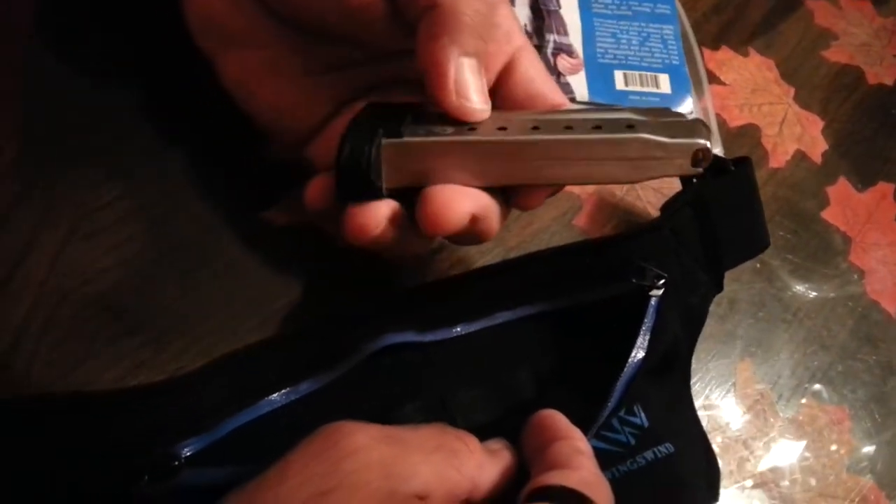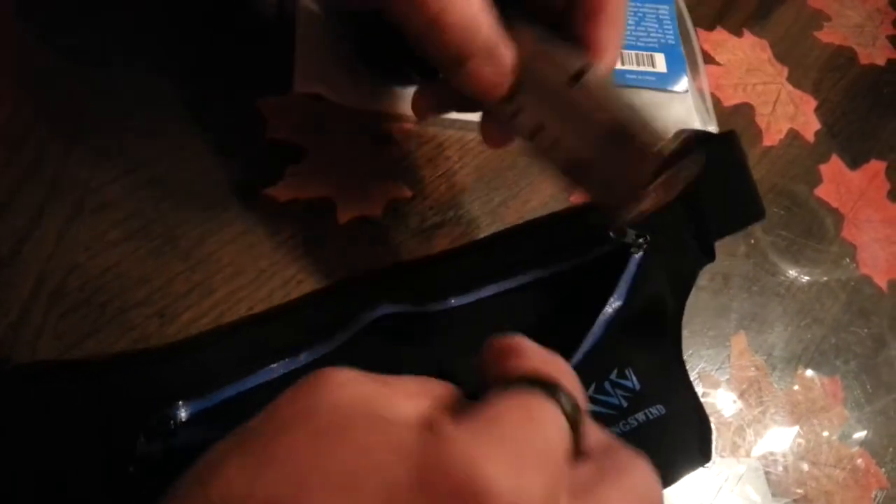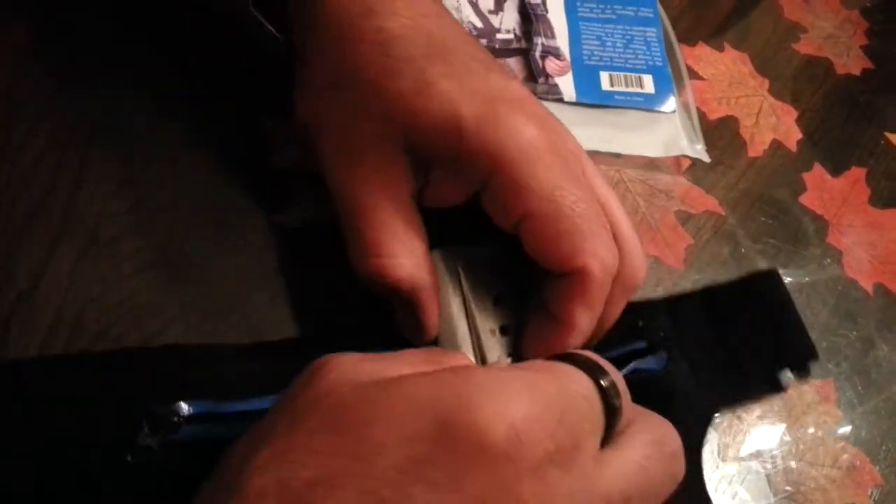If you carry single stack like this, you only have eight rounds. If you want to carry multiple magazines, you can put one, two, three, four and carry it as a magazine holder.